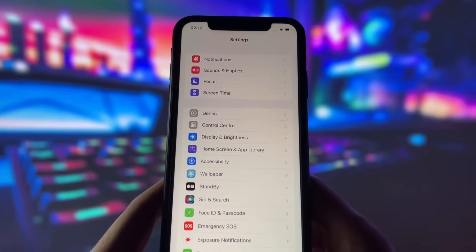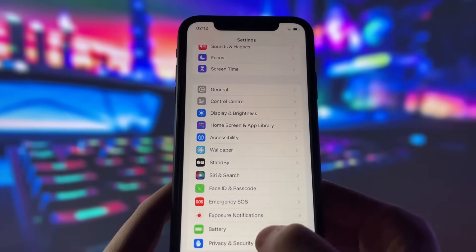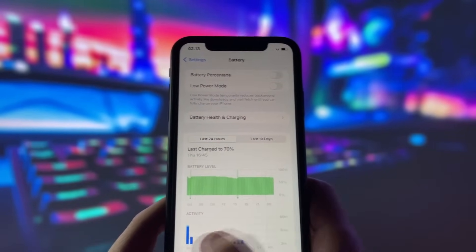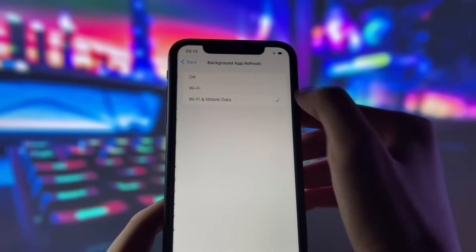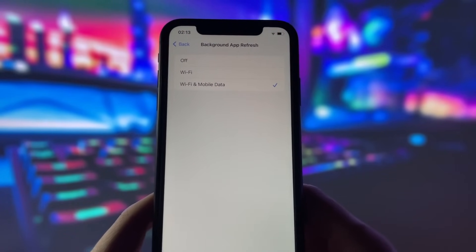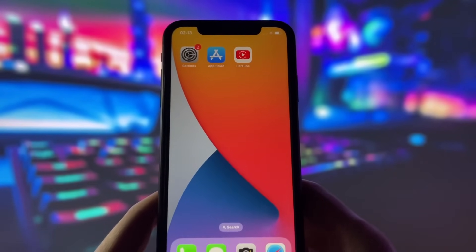Before we can proceed, we need to change some settings on your phone. Firstly, go to Settings, then Battery, and disable Low Power Mode. This feature slows down the device, which we don't want. Next, go to General, then Background App Refresh. Here, you need to enable it for both Wi-Fi and mobile data. This will ensure that the app continues working in the background. Those are all the settings we need to change, so we can move on to the next step.